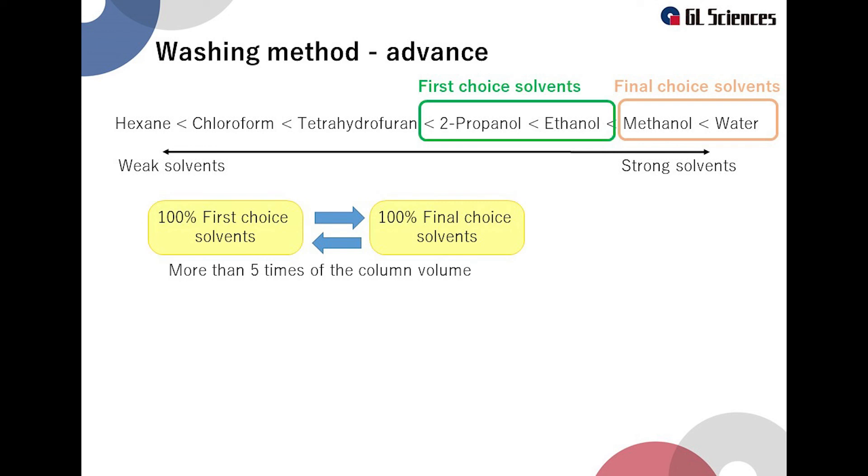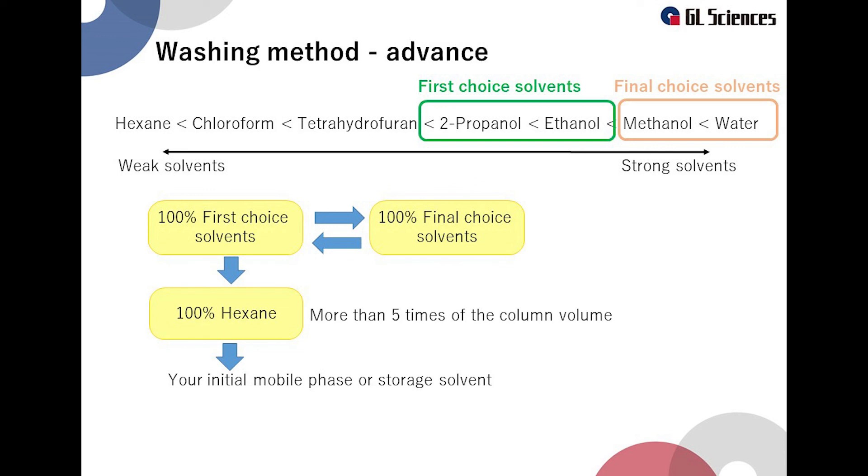After that, return to 100% organic solvent of the first choice and run 5 times the column volume again. The washing is completed when 100% hexane is used in an amount of 5 times the column volume. Finally, use the column under the usual analytical conditions and check whether the column has recovered or not.